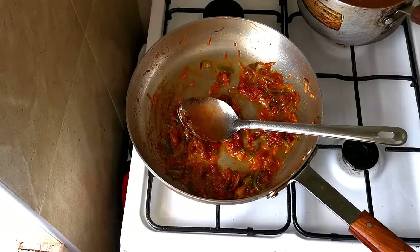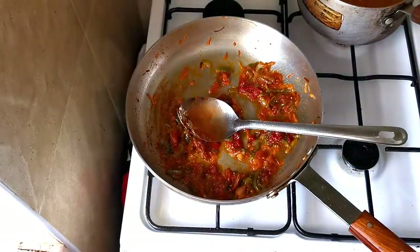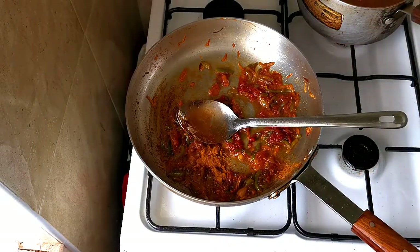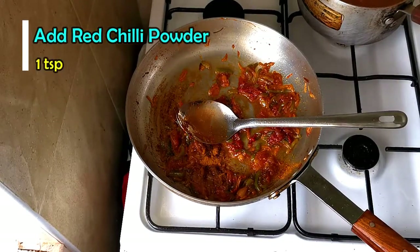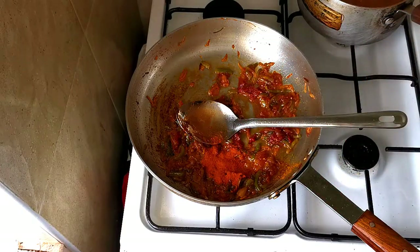So I add one teaspoon of masala paste. Now for the spice — I'm going to use my mixed curry powder, about half a teaspoon. Then I'm going to add red chili powder, about one teaspoon.